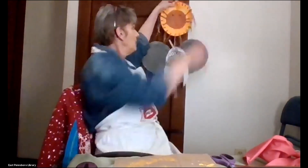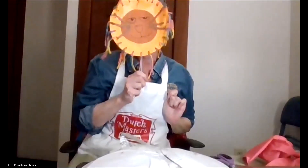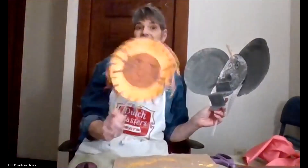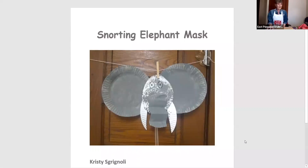Hi everyone, it's Ms. Christy from East Pennsboro Library, and I am here with another virtual craft program. Today I'm going to show you how to make two very easy paper plate masks that you can hold up to play. We're going to start with the lion today, take a look at what that looks like, and then we're also going to be making the elephant mask today.